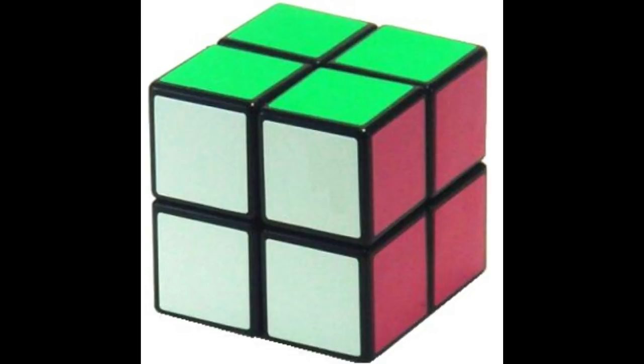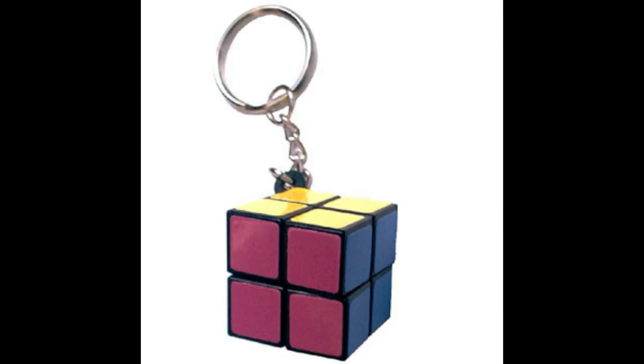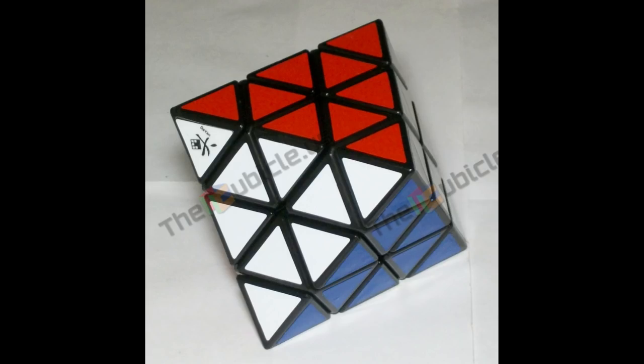I received a 2x2, 4x4, and a 5x5, along with a free keychain 2x2 that we'll get back to in a minute. I also got a Diane Octohedron, which isn't really relevant but quite fun. Thanks, Calvin.